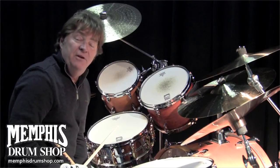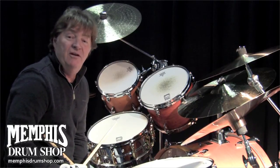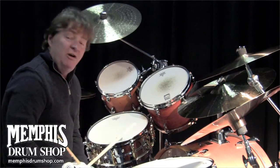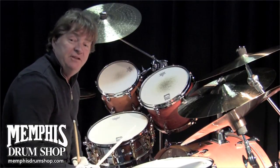We've got the 5½ up here right now. We had the 6½ a moment ago, and you can probably see that on MemphisDrumShop.com. But I want to talk a little bit about the 5½ signature snare, my 5½ signature snare.